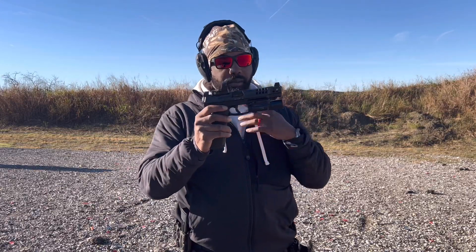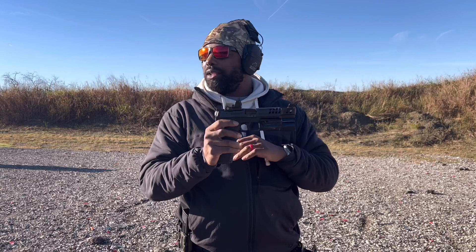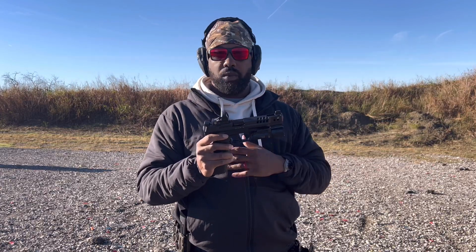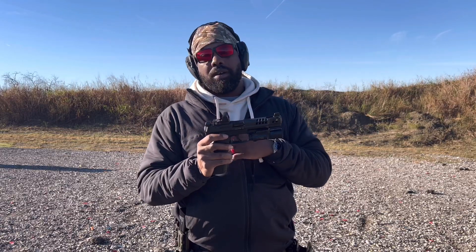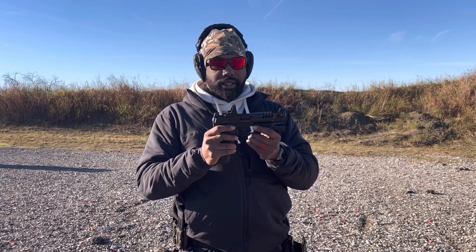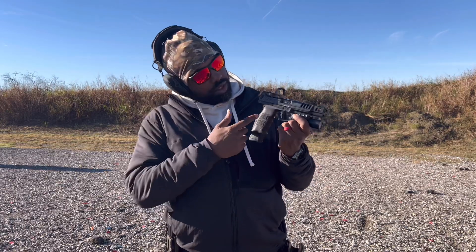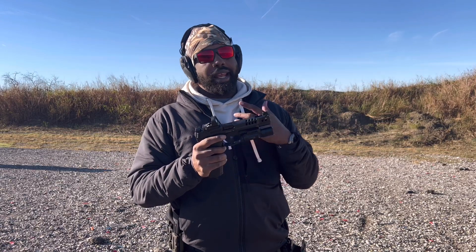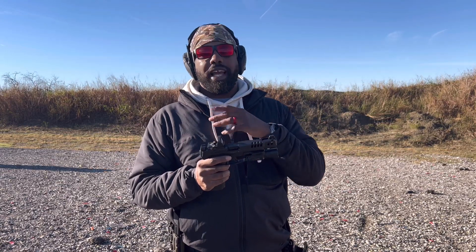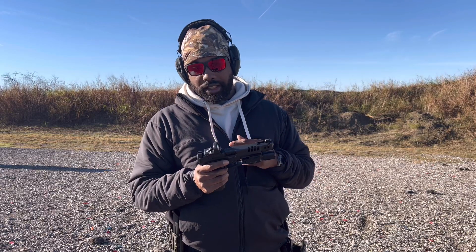You can do a lot of things to it — you can upgrade the trigger. It has optic plates, so you can run any optic you really want. You can get the optic plates from Primary Arms or from the HK store. You can change the trigger and do a lot of stuff to it. It isn't really proprietary, but if you go to the HK parts store, you can find a lot of stuff.